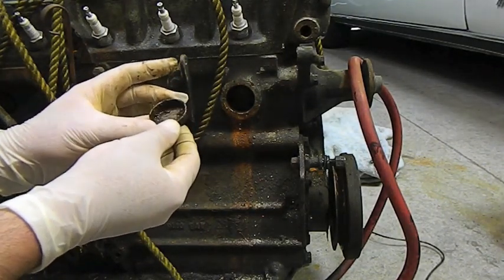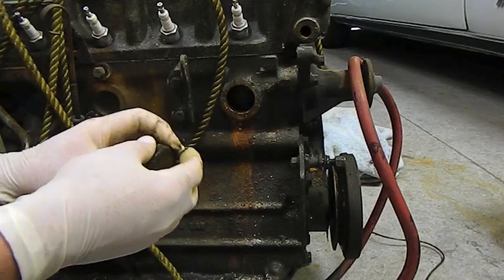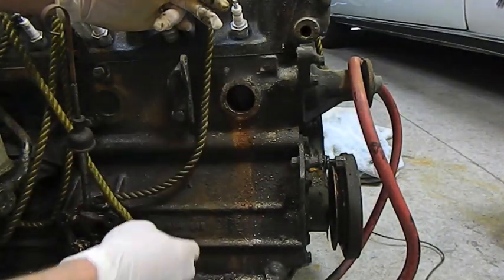This is a mild steel Welsh plug. I've always made it practice to put in brass ones because you don't get the problems with them. All things considered, it actually looks quite clean in there.